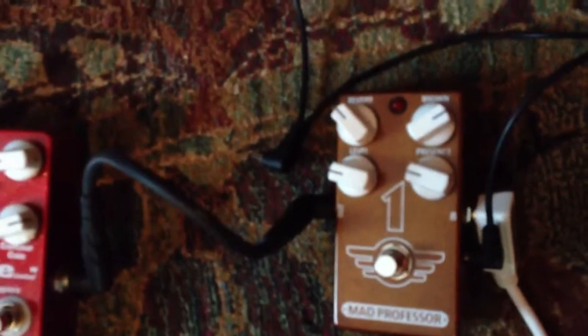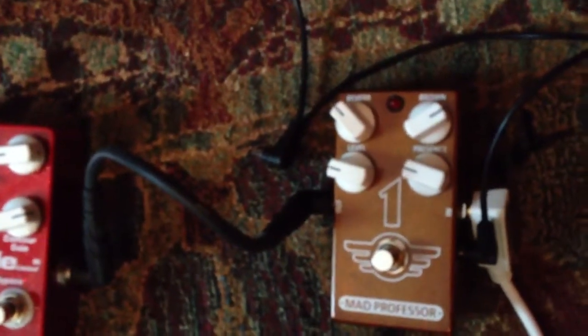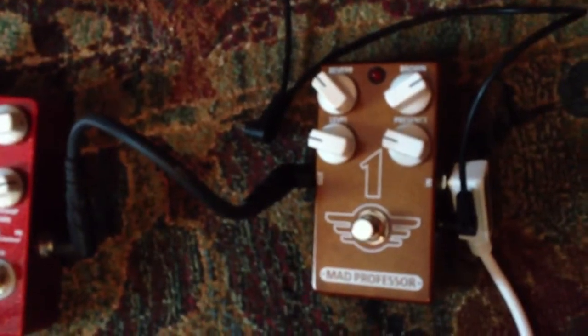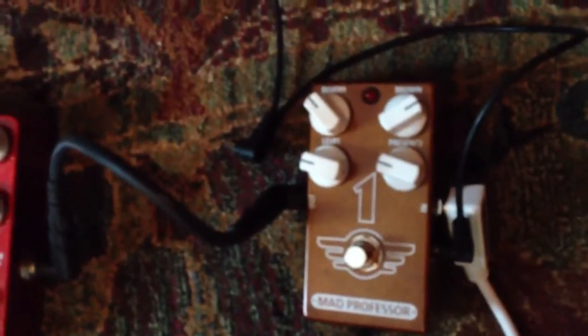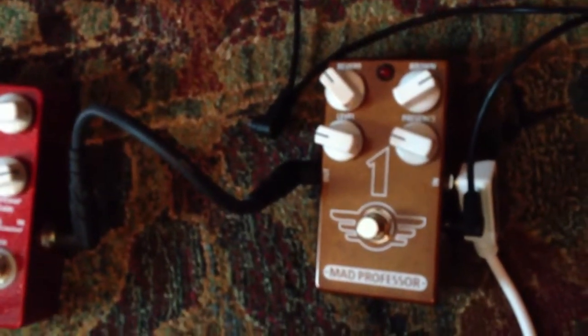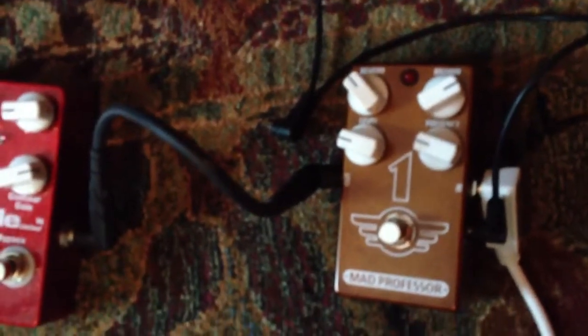The Mad Professor 1 is an MXR-size footprint pedal with reverb, level, and presence controls. The reverb is built-in, and I'll show you how it compares to the reverb on the amp. The brown knob is kind of the distortion level. Level is what you'd figure, and presence dials in some more high-end crispness.